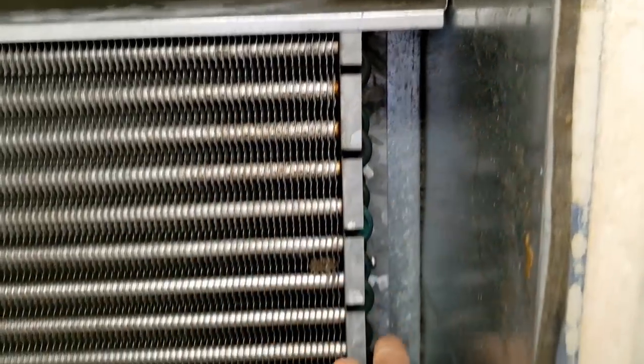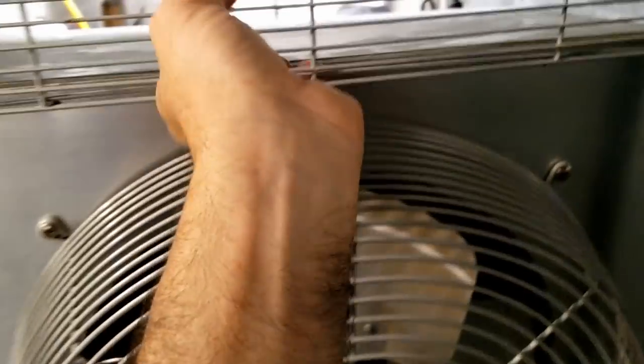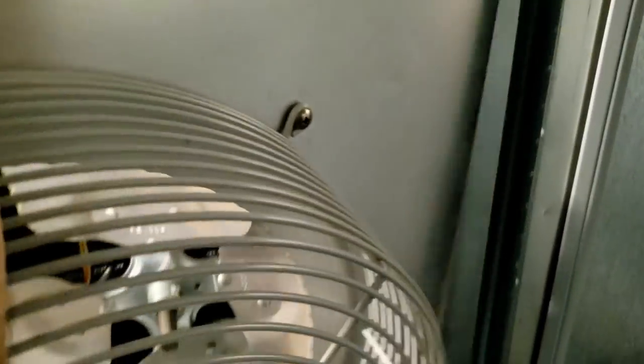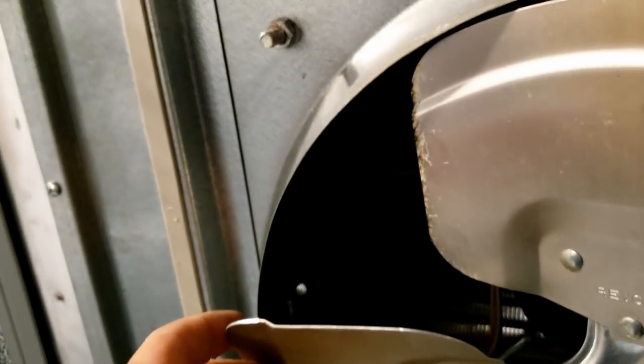We've got to pull some screws out from the front side — compressor and stuff's down here, screws here, three screws there. All right, there we go. Now we can get into it a little better. There are still screws back in there, which we'll probably just go through the band blade here because it might be a little easier.